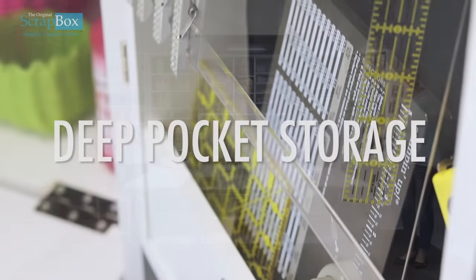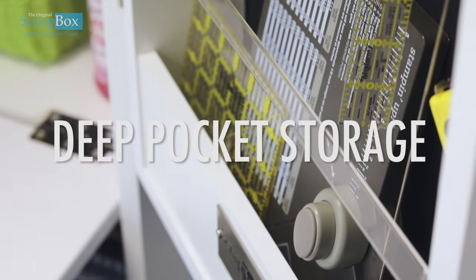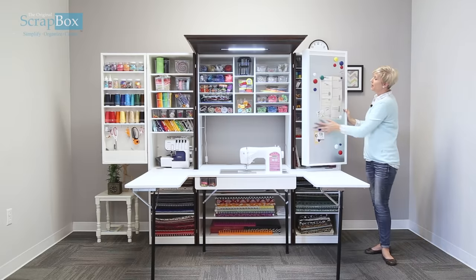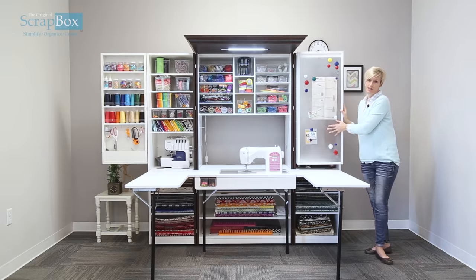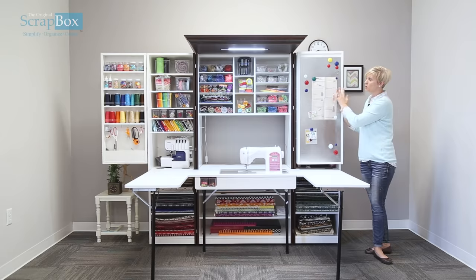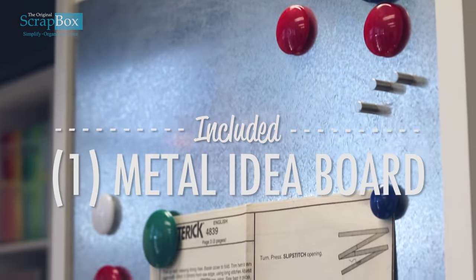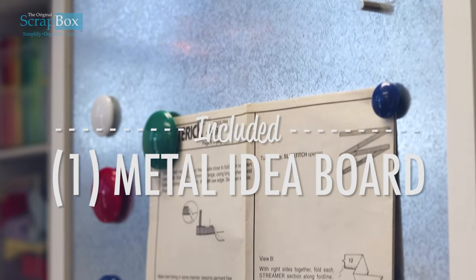I've even put my envelope punch board in here for great storage. When you close the door partway, we have this awesome sheet metal where you can put your patterns, instructions, anything you need while you're sewing. You can look at it and put all your fun magnets and anything you want to display here.